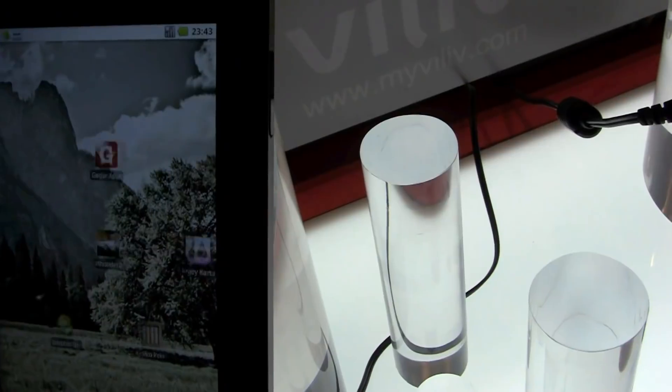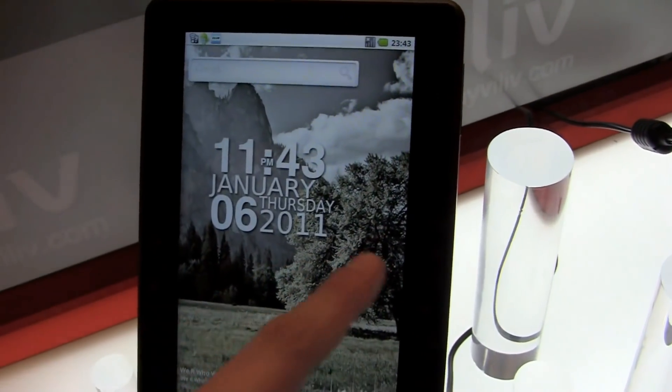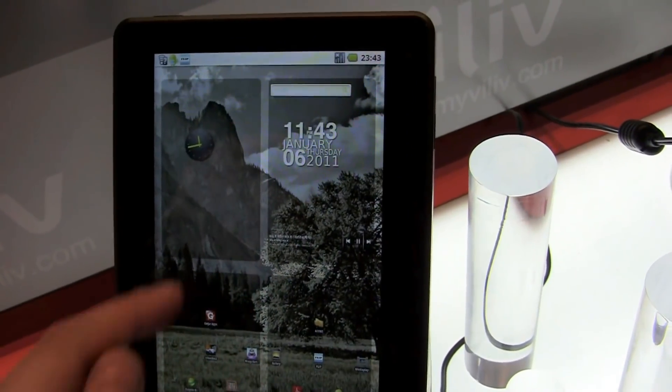Let's take a quick look at the home screen — that's just very zippy. It feels very responsive and very fast, as you can see.